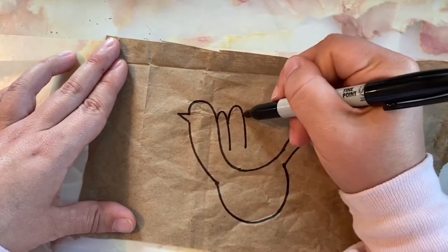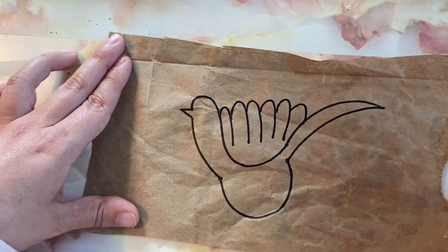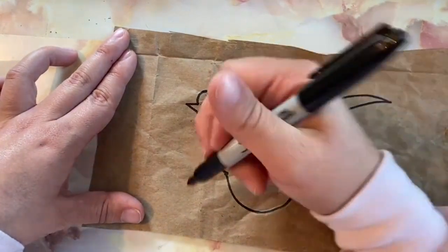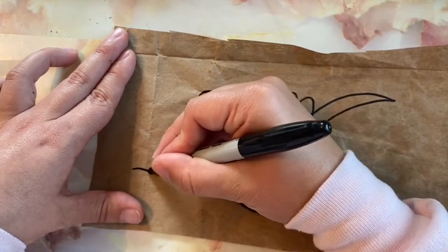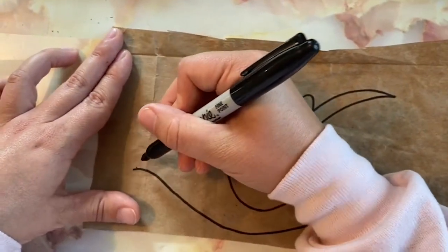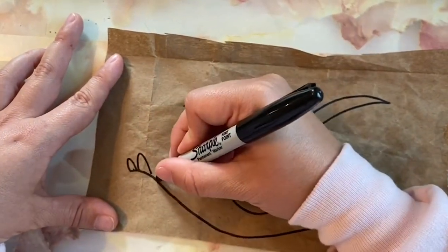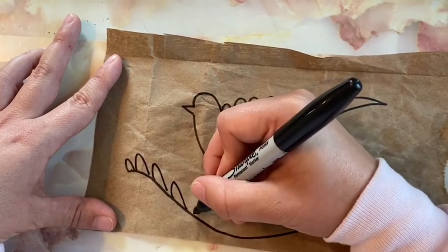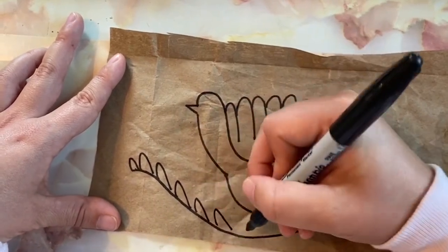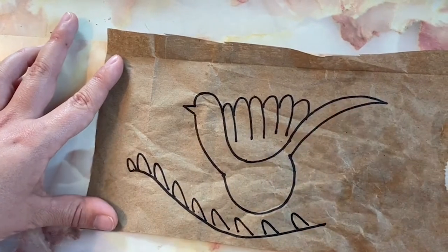Now I can make big curving lines and then I can make a special kind of branch. To make the branch with leaves I just draw half circles, U-shapes on my branch.